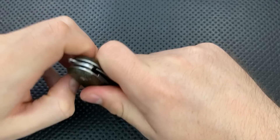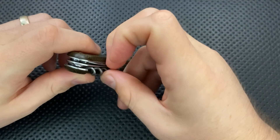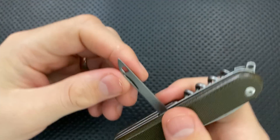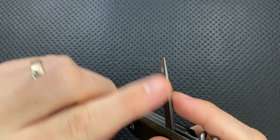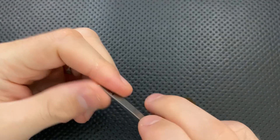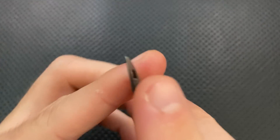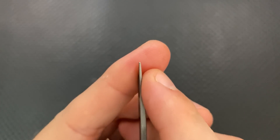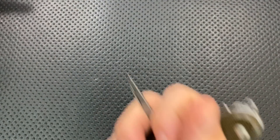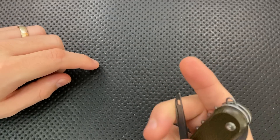The awl on this guy is a little weird. In a lot of these knives you'll see that this bottom part has a sharpening to it, a little bit of something to help. But that's not the case here. Instead, the hole needs to already be cut, because this is a relatively pointy tip but it's not actually sharp. So it'll work as an awl, but it feels kind of like a bit of an awkward tool.